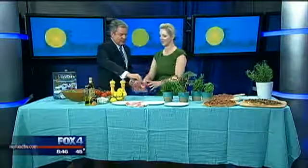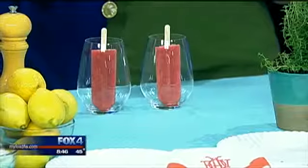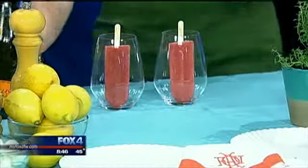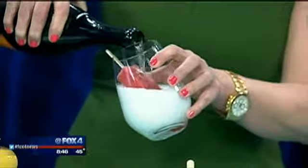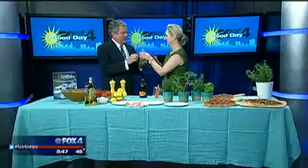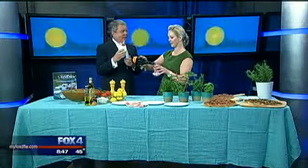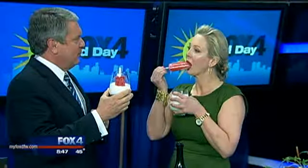Folks are hankering for some kind of dessert. Herb and fruit popsicles, and we're going to top them with a little bit of Prosecco. The nice thing about this is it's reminiscent of childhood, it's pretty, it's easy, and I love things that get people talking. Nothing's more festive than fruit popsicles in Prosecco at the end of the night. The sun goes down, the lights come up, and you've got an elegant but very simple and fun evening.